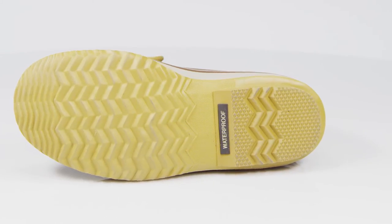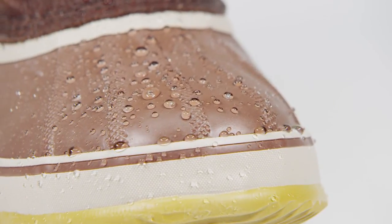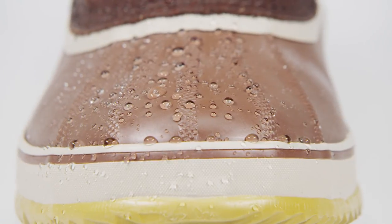The herringbone outsole provides plenty of traction on winter surfaces, from a walk with your dog in slushy fall conditions to a weekend of skiing and snowshoeing in the mountains.